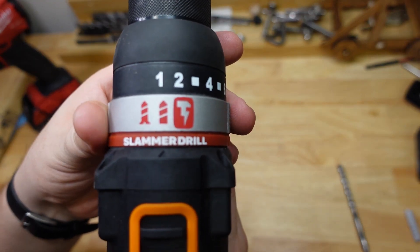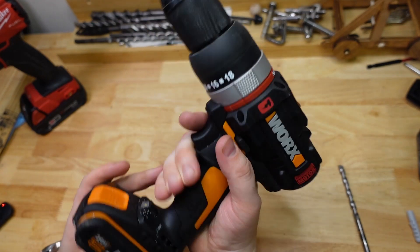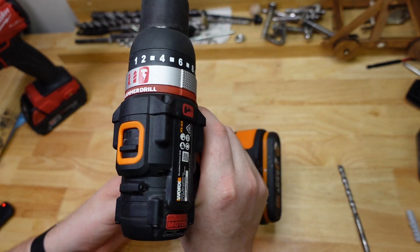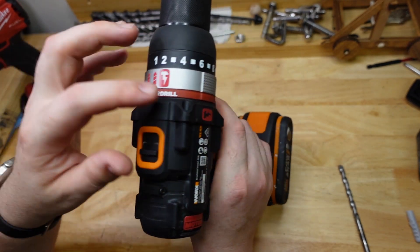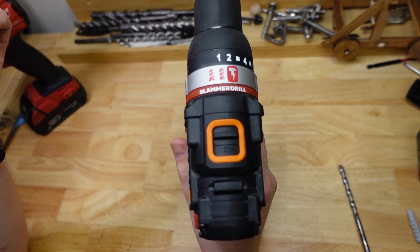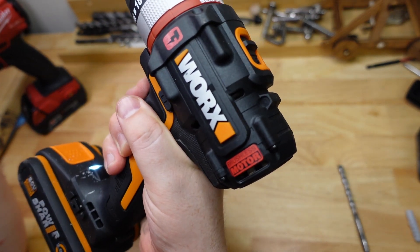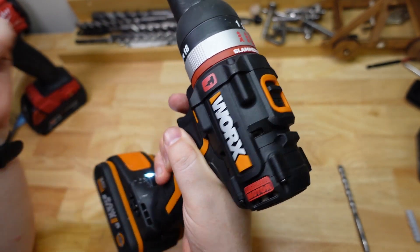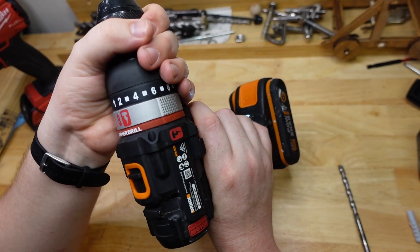They have that cool little Mjolnir sort of symbol there, a bit of lightning on it and three modes. Slammer drill — pretty cool. So it's two-speed. Other than that it's pretty much just a bog standard cordless hammer drill. It's got a low mode and a high mode. Nice and responsive. Motor stops instantly, which is probably bad for the chuck undoing, but anyway, that's how I want to run it.